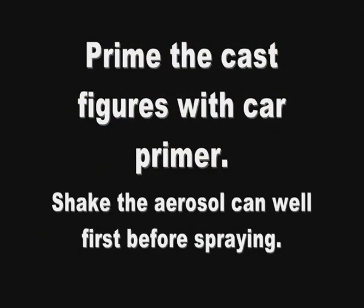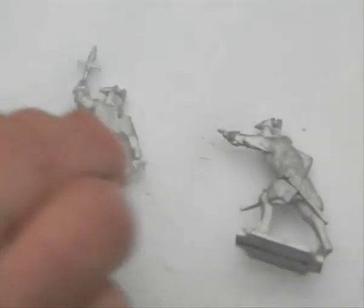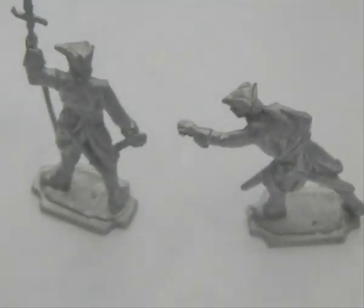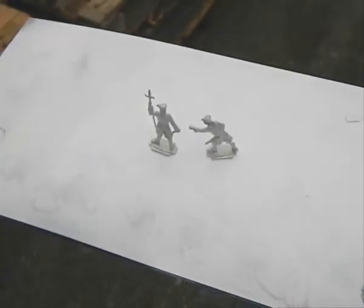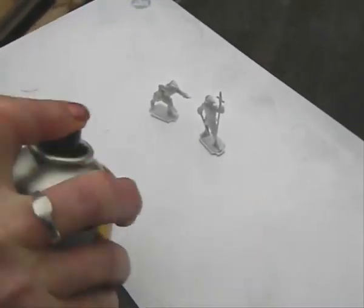Priming is an essential part of the painting process. It acts as the initial layer for the rest of the paint to have something to hold on to on a normally slippy surface of metal. Take your figures outside, leave them on a board rather than holding them, and shake the can for a few minutes to make sure that the mix is evenly spread. Then spray between 8 to 10 inches away from the figure evenly on both sides. You can then stand the figure up and spray it one more time on each side for an even coat.